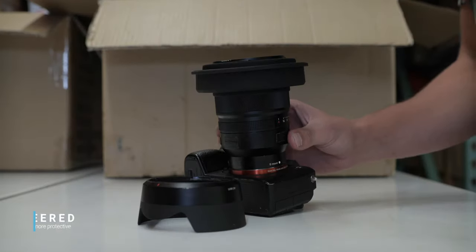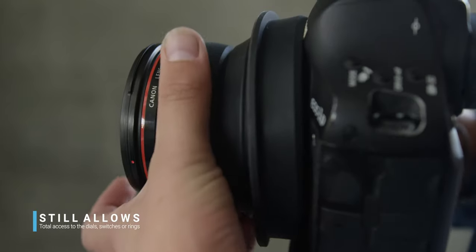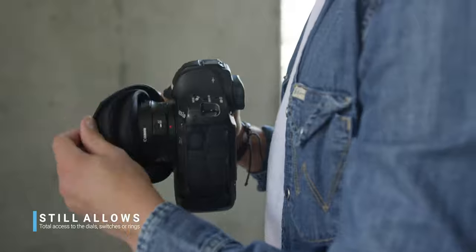6. It's engineered to be tougher and more protective than any standard lens hood. And when pulled backwards, still allows total access to any of the dials, switches, or rings.